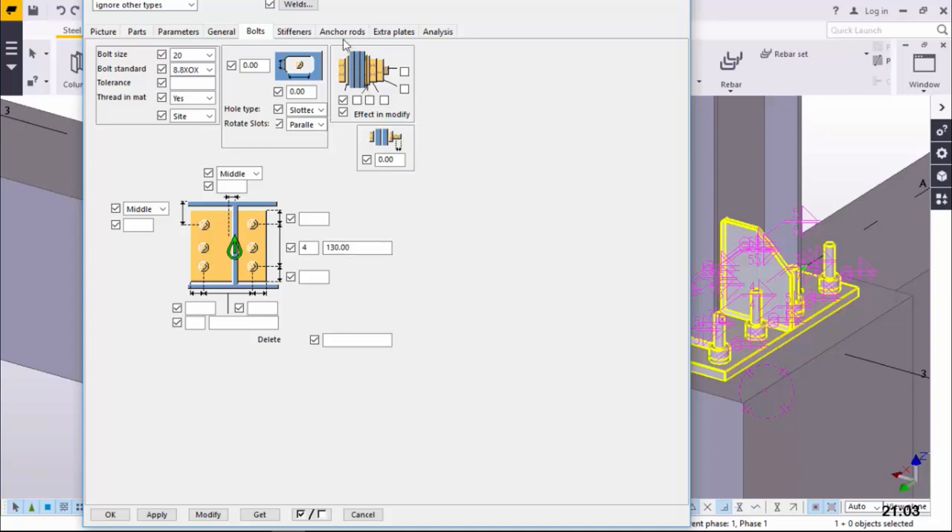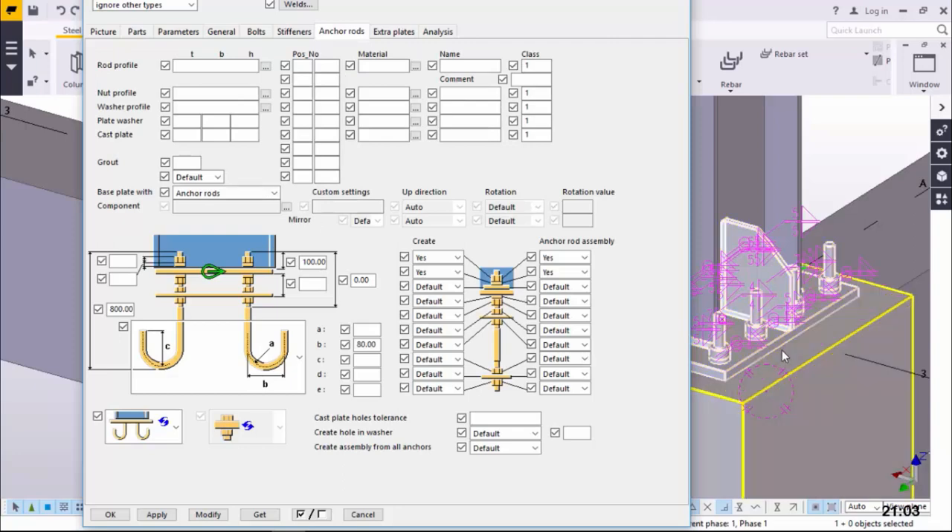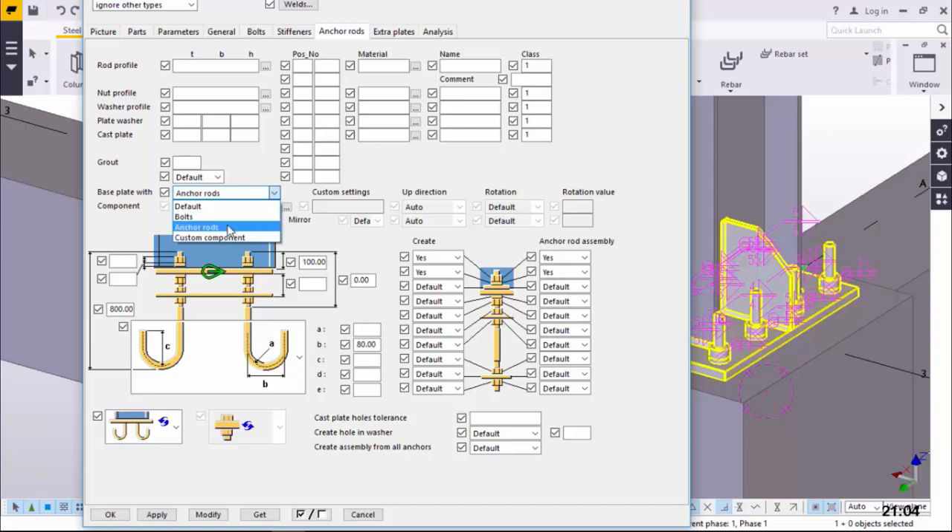That's all. We can come to Anchor Rods here. We have the base plate - what do we want it accompanied with? With bolts, anchor rods, or custom components? We want this to be accompanied with anchor rods, which in this case are our holding down bolts, the HD bolts. And how much do we want our HD bolts to protrude off the top of our concrete column base? We'll feed here 100 millimeters protrusion.